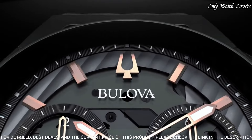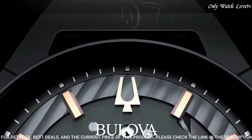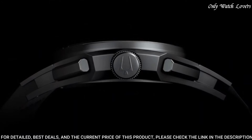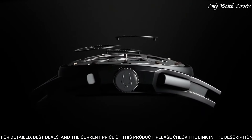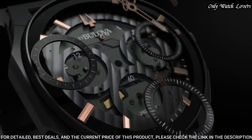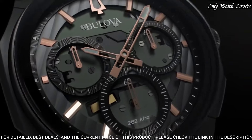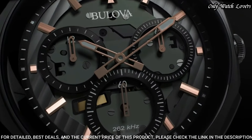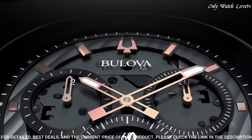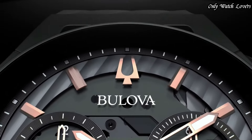Dial type: analog quartz movement. Scratch-resistant sapphire crystal. Case size: 44 mm. Case thickness: 10.1 mm. Band width: 20 mm. Water-resistant at 30 m. Functions: chronograph, hour, minute, second.